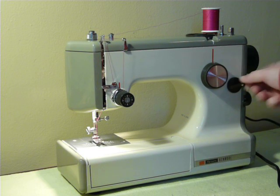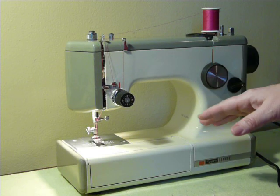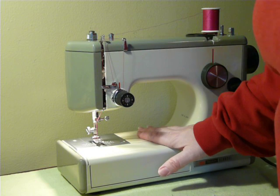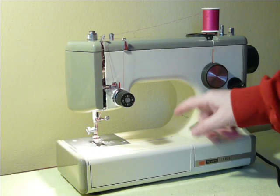This is your stitch width, this is your reverse, and your stitch length is on the side on the knob. There's all kinds of cool little stuff going on. Right now I've got it set as a flatbed machine and it's ready to go.